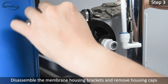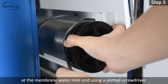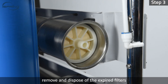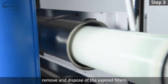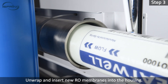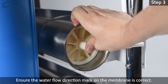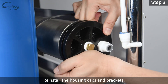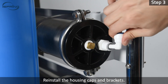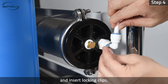Step 3: Disassemble the membrane housing brackets and remove housing caps at the membrane water inlet end using a slotted screwdriver. Be prepared to catch water with a towel or a bucket. Remove and dispose of the expired filters. Unwrap and insert new RO membranes into the housing. Ensure the water flow direction mark on the membrane is correct. Reinstall the housing caps and brackets. Step 4: Reconnect the tubing assembly into the membrane housing cap and insert locking clips.